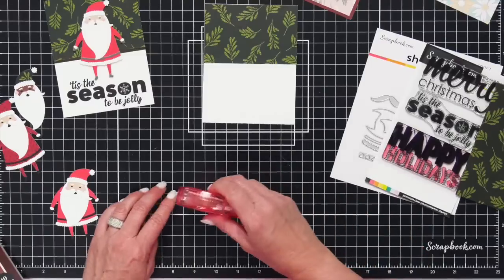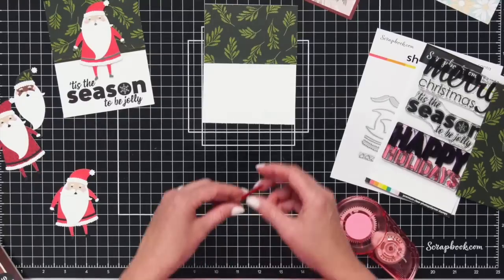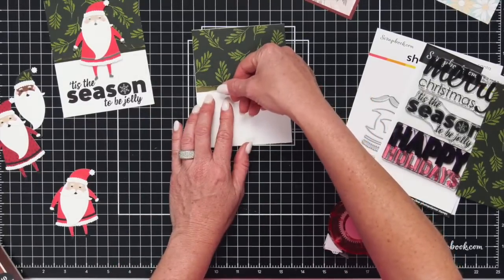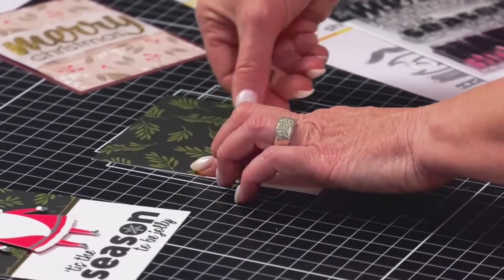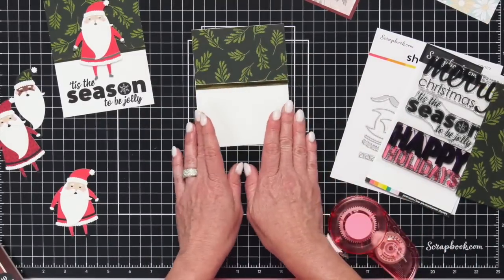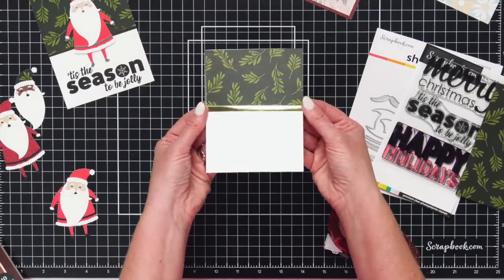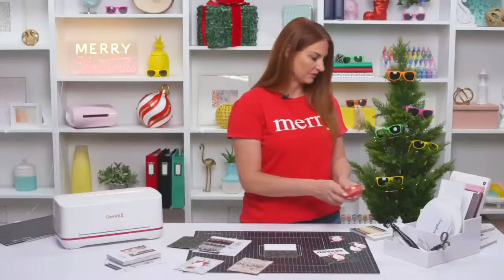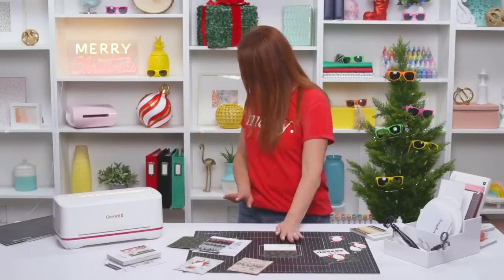We'll take some adhesive all the way down and put that right in the center. Line it up across the A2 card — that gives a really pretty classic background. We're going to add our cute Santa right on top. But before we do that, we are going to stamp our stamp down. I have the brand new Misty at scrapbook.com — the Rose Quartz Misty. Isn't this gorgeous?